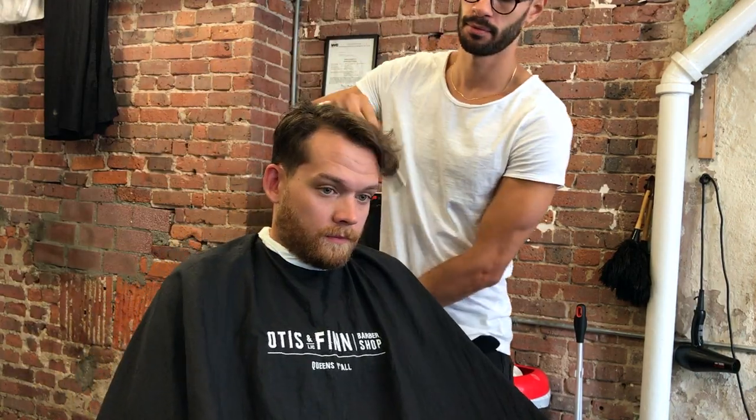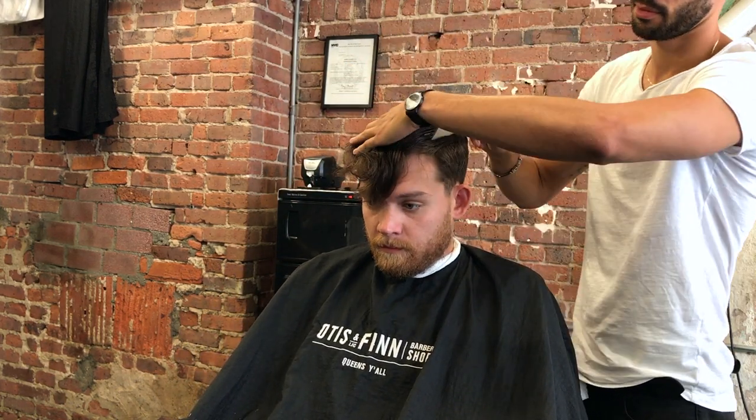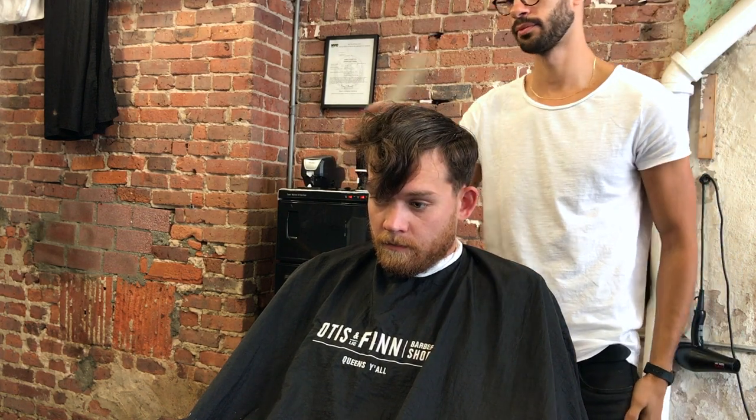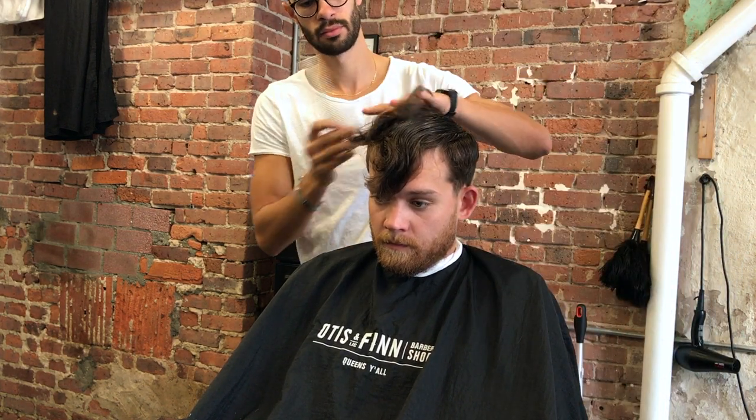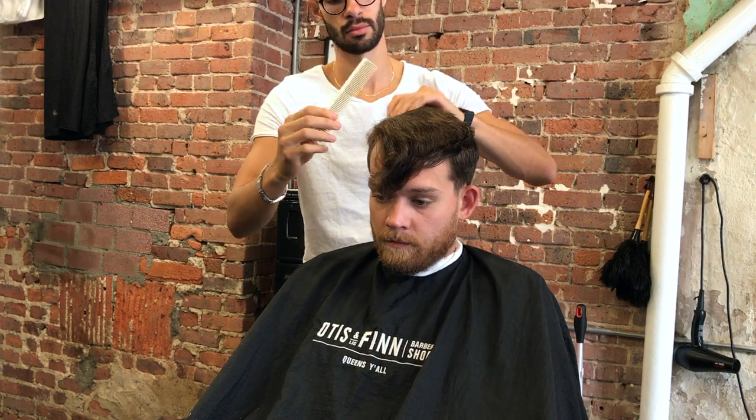This haircut is a low skin fade with a side part. I love doing low skin fades — that's my favorite thing to do. It's the funnest thing for some reason. I love it, I enjoy it. So here we go.